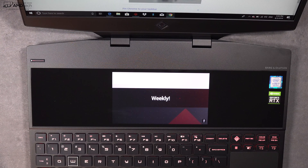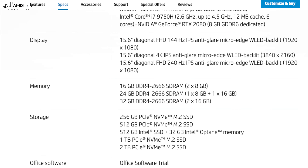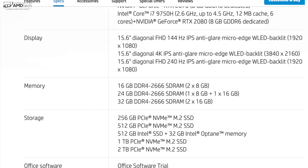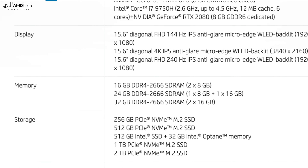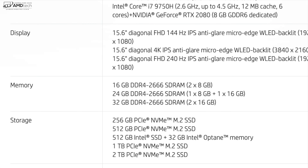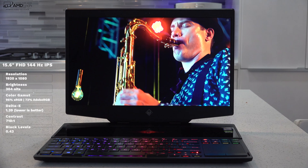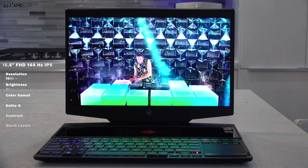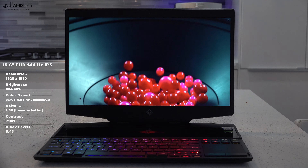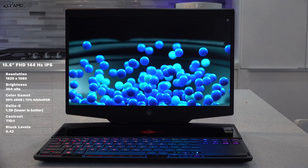There are three display options: a Full HD 144Hz IPS anti-glare display — which is the one I have — a 4K IPS anti-glare display at 3840x2160, and a 240Hz Full HD panel. The 144Hz Full HD panel at 1920x1080 is sharp and bright at 304 nits, though not the brightest in its category. It's good for both indoor and outdoor use, with deep blacks and vibrant colors. Contrast is decent but not the best, and it covers 98% sRGB.